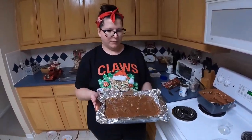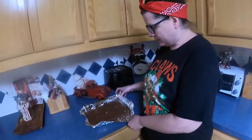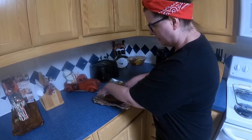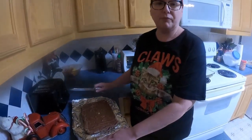Then you want to let it set up for an hour or two. Don't put it in the fridge — just let it set out on the counter and get solid, and then like I said you just pick it up out of the aluminum foil, take that off, and cut it. Here's the finished product — you just peel away the aluminum foil, it comes right out, you don't need to grease it or anything, and then you cut it into however big pieces you want. If you've had my fudge before you know how rich it is, so I wouldn't cut too big of pieces.